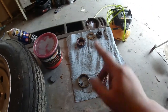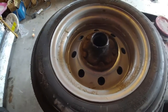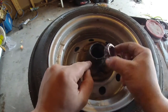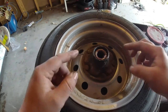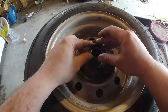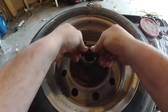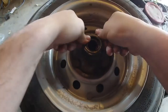Now that everything is greased, it's time to put it back together. Start with the rear — inside the hub it's tapered and so is the bearing, so you want to put the bearing in so that it sits flush inside that race. Then take the seal and use a hammer to tap it back in so that it's flush with the hub.